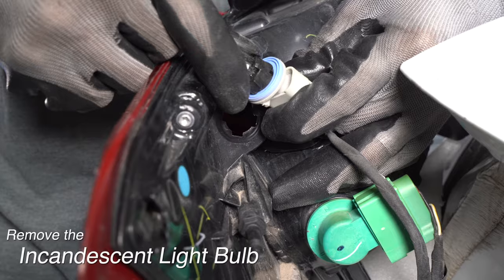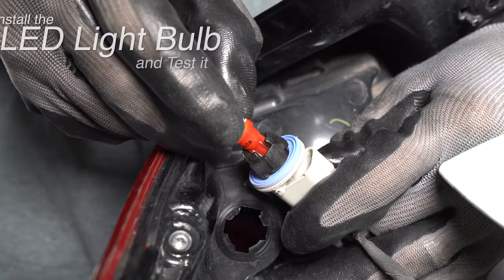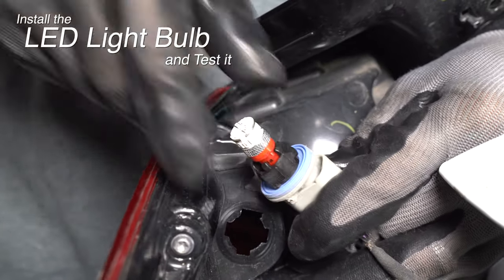Pull out the incandescent bulb, replace it with the LED, and test it.